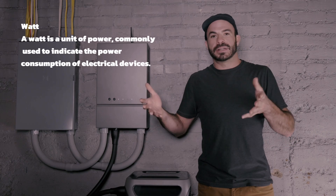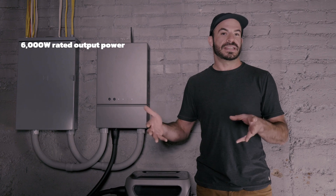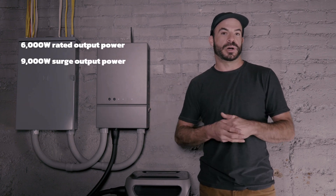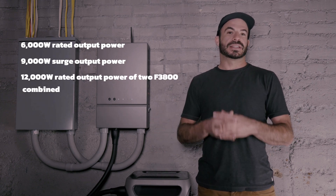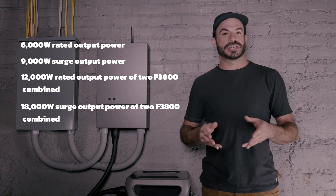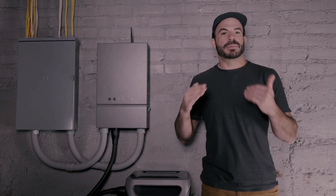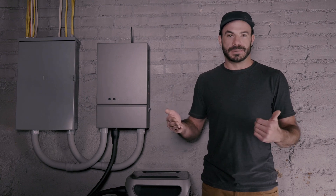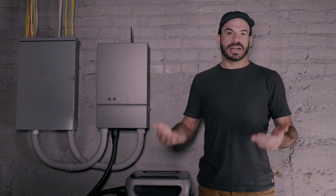A watt is a unit of energy consumption, and many devices in your home have it printed right on the back telling you how many watts it uses. The Anker Solix F3800 is capable of supplying up to 6,000 watts of continuous output and up to 9,000 watts of surge output for brief periods of time. You can double that to get 12,000 watts of continuous output and up to 18,000 watts of surge output should you need it. When figuring out how many units you'll need, look at the maximum instantaneous wattage your house consumes by adding up the total wattage of all the appliances you'd like to keep on during a power outage.